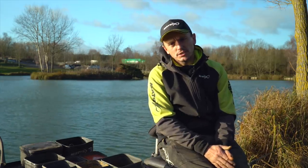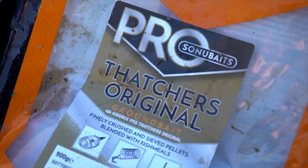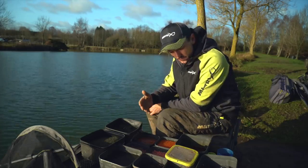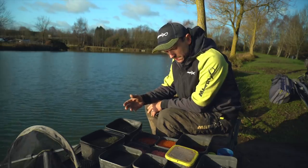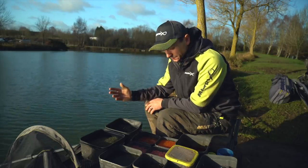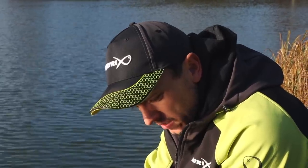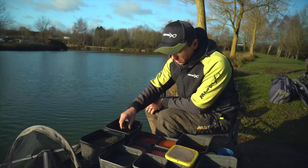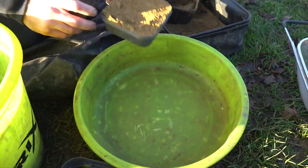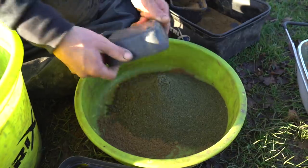Let's have a look at the baits we've got for today's session. We're targeting skimmers today on the feeder on commercials, and at this time of year it pays to keep it quite simple on the bait front. This is my main feeder mix - groundbait mixed with Leem and a little bit of black tracks added to it.